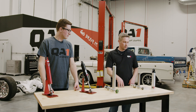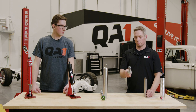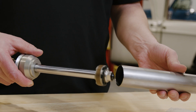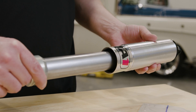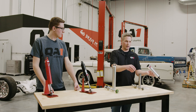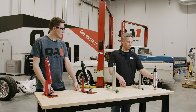Moving over to the twin tube shock, you can see that the piston is much smaller than the monotube version. That is because it has a smaller compression tube that the piston rides in. This twin tube design has this compression tube which goes inside the body of the shock — hence two tubes, the twin tube shock.